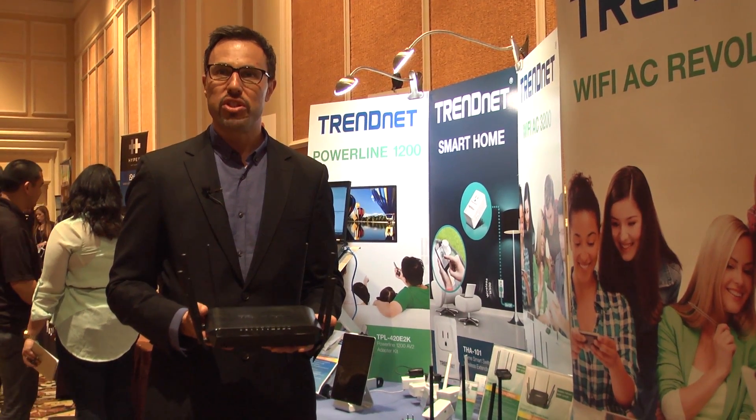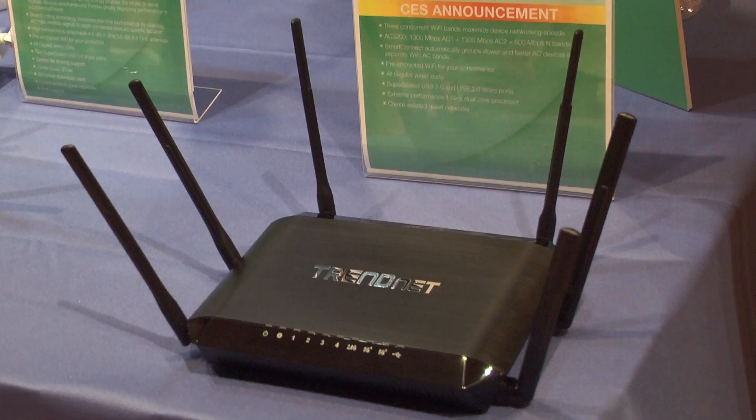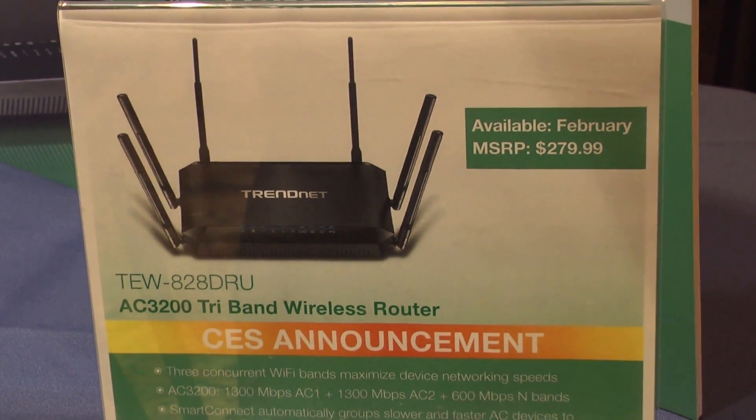Another interesting feature is beamforming technology. Beamforming technology will use the radio configuration to send the stronger Wi-Fi signal to your device's specific location.